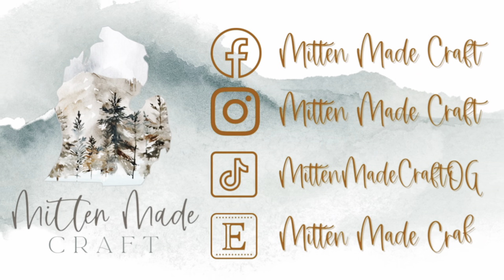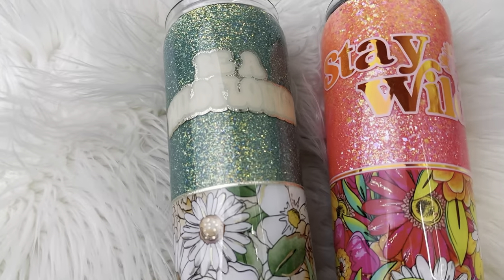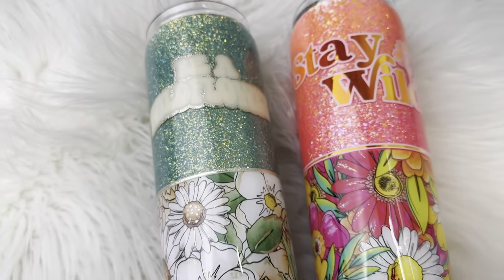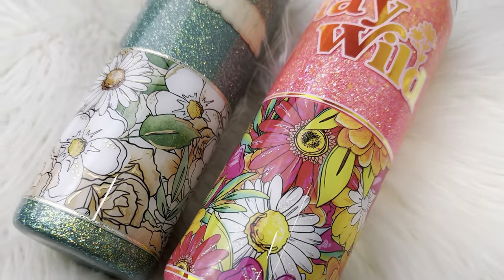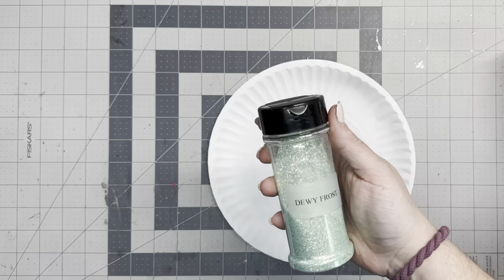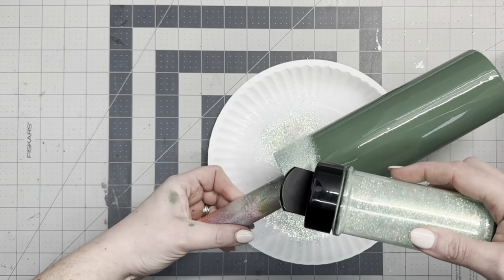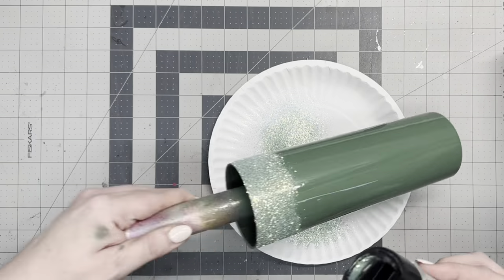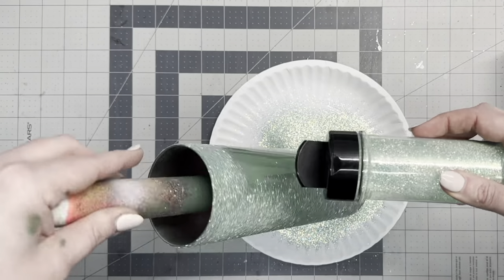Hi guys, welcome back to my channel. Today I'm going to be teaching you how to do a half wrap on a tapered tumbler. In addition to that, I'm going to show you a couple of ways to spruce up your vinyl, add a little bit of extra if you're extra like me. It's not necessary, but it's the little details that make your tumblers stand out that much more.